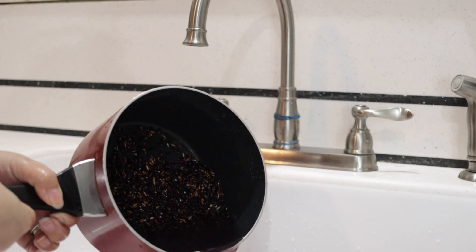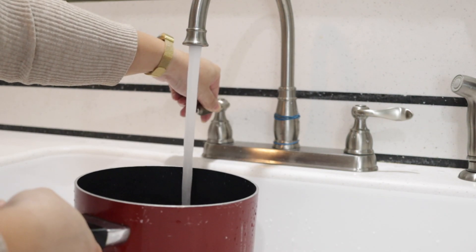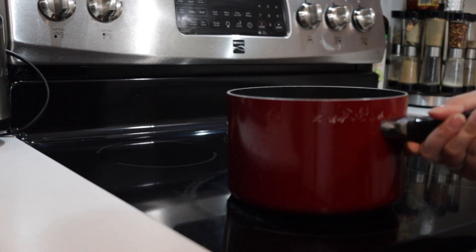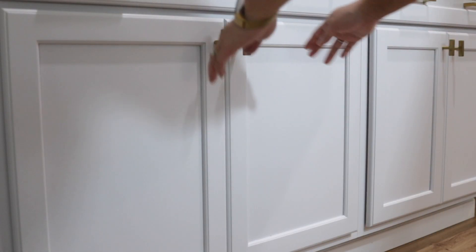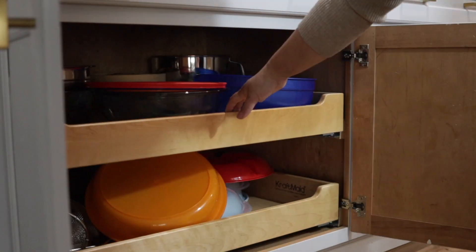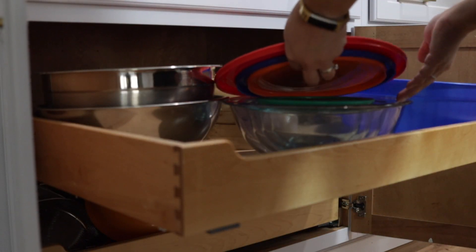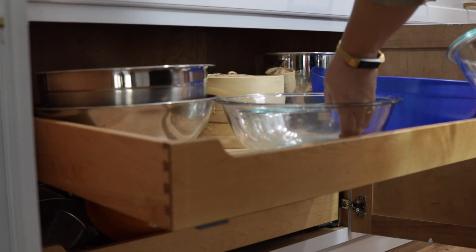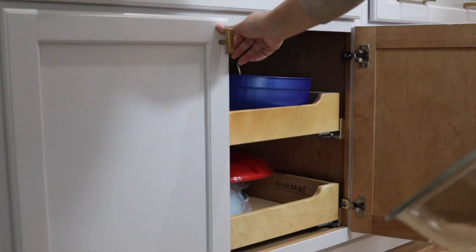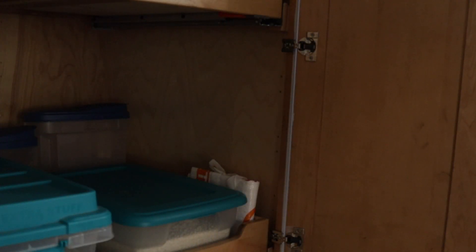Afterwards, cover the purple rice with about two to three inches of water. Place the pot of purple rice on the stovetop at a medium-high temperature. Don't allow this to boil — once it reaches an almost boil point, turn it off. Sticky rice is sensitive and can't handle boiling temperatures, otherwise it'll become too sticky and ruined.